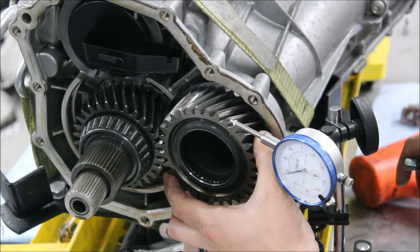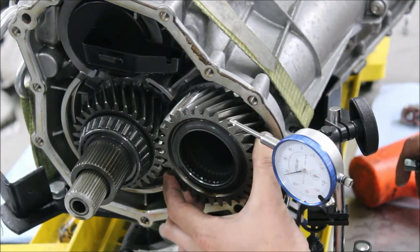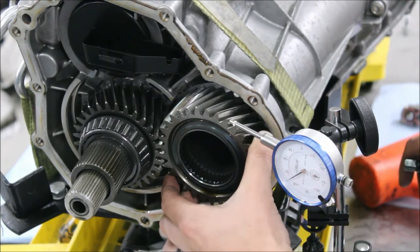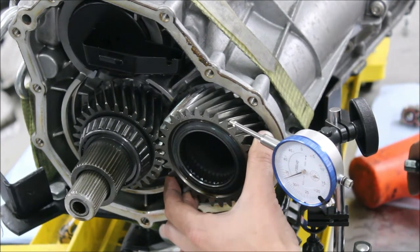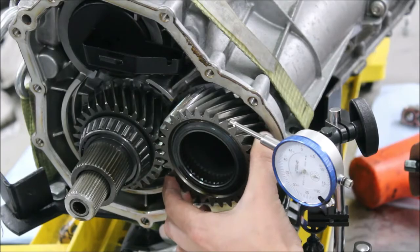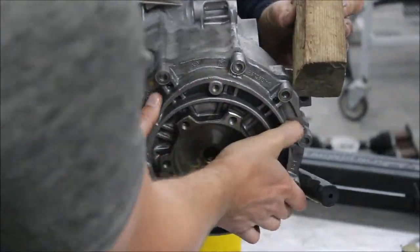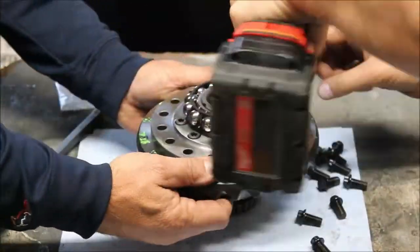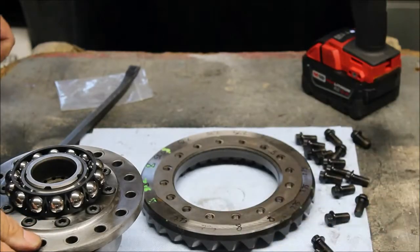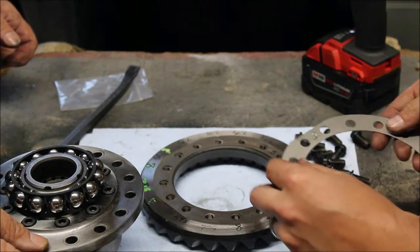Alright, now we are too tight — about four thousandths of movement. So we're going to back off. We added 0.3 and it's too tight, so we're probably going to go back to just 0.2 added. We're going to bump down a tenth of a millimeter — the 0.5 is going to turn into a pair of 0.2mm shims.